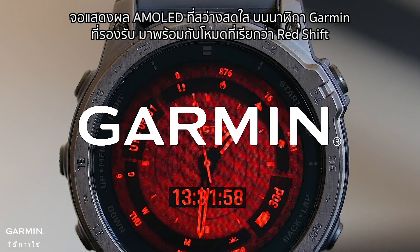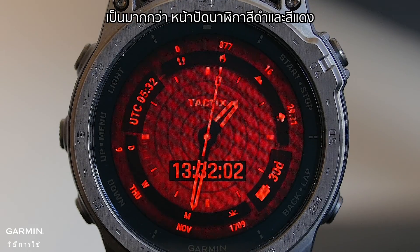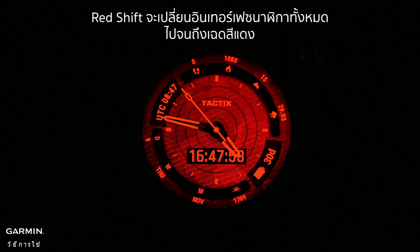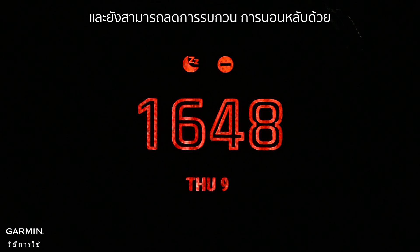The bright AMOLED displays on compatible Garmin watches come with a mode called RedShift. More than just a black and red watch face, RedShift changes the entire watch interface to shades of red to help preserve your night vision by blocking the colors of light that constrict pupils, and it can also reduce sleep cycle disturbances.